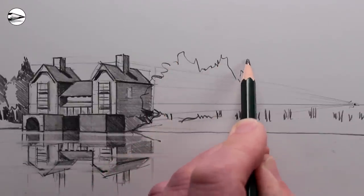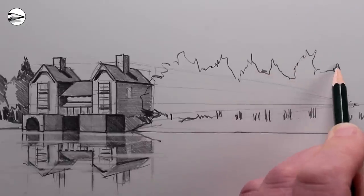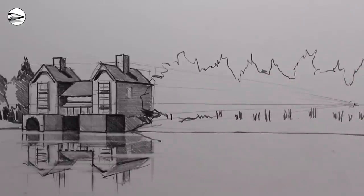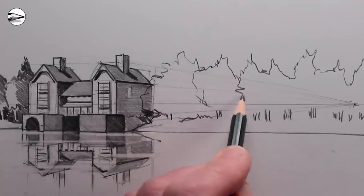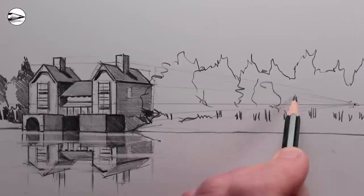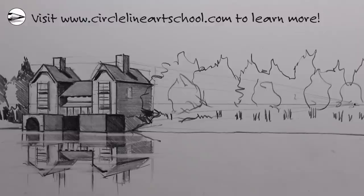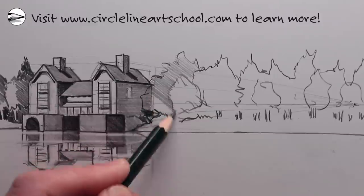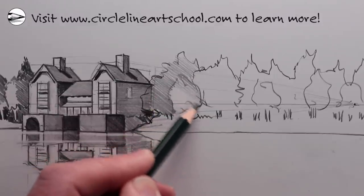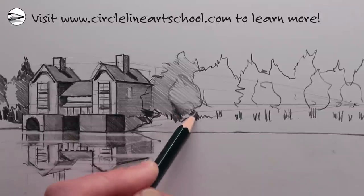Then just a wiggly, organic line going across to indicate where the tops of the trees might be. I want to break down this line over time — I'm trying not to draw individual trees too much. I want a line of trees, like the front line of a forest. Then using the side of the 4B pencil I can just block in some tonal values.